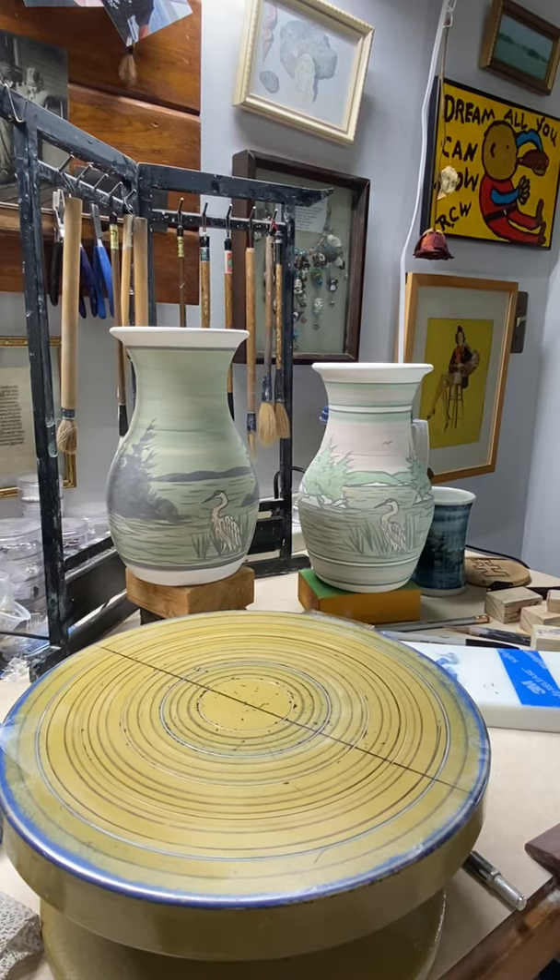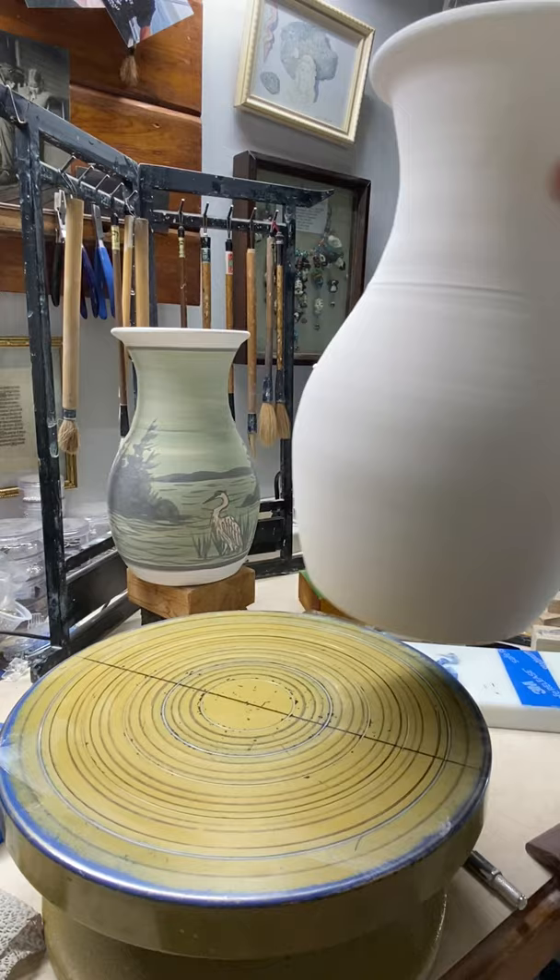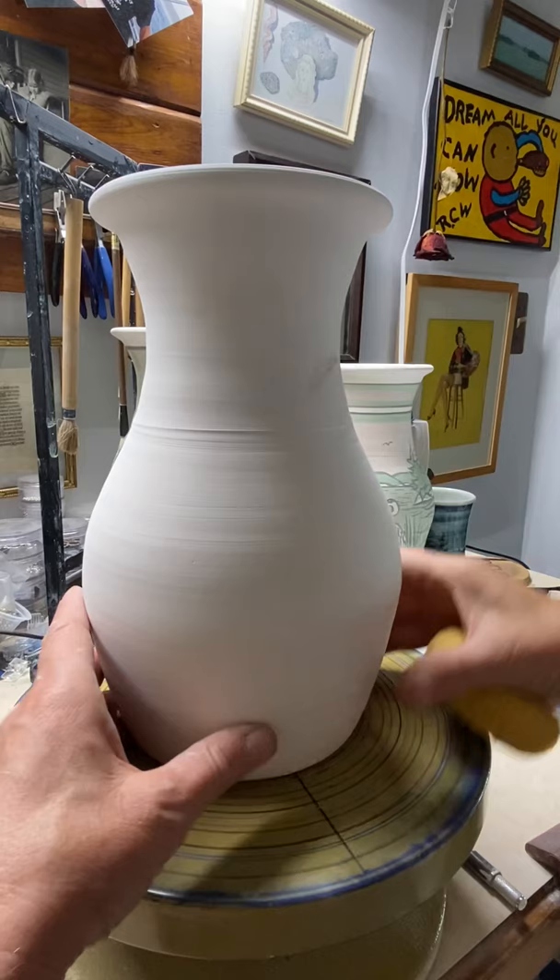It's time for another bit of bisque decorating. I have another one of these wonderful vases — they're about 10 inches high. They were thrown by John Arnott, a very good potter and good friend.